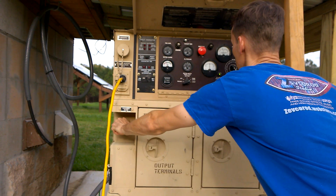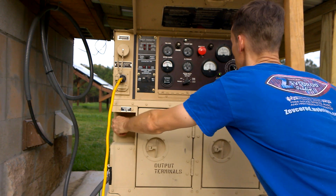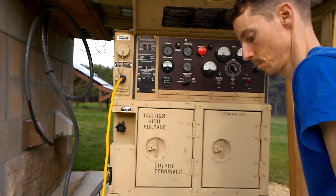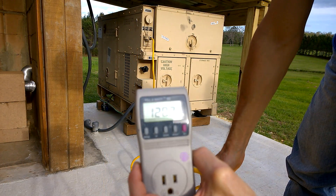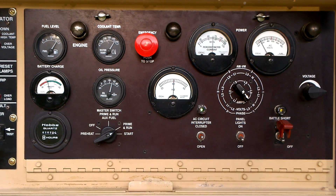I've got it on four isolator pads that help with vibration. Just doing my initial adjustments and getting it ready to connect to our off-grid house. In my next video I'll show how all that turned out.